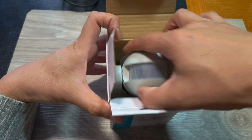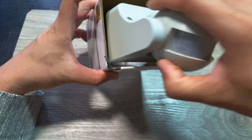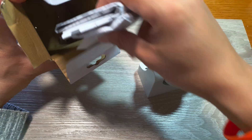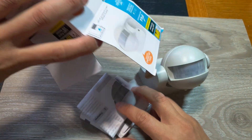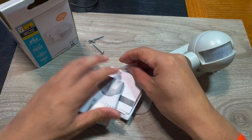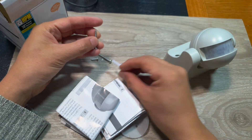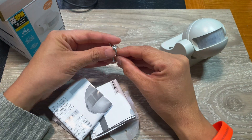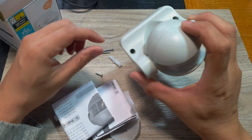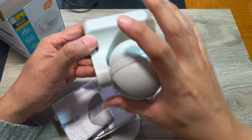Inside the box is the light, and it comes with some screws and wall plugs. It looks like this box has already been opened — it's missing one wall plug. You get two screws to go into the wall and two screws to secure the front cover.